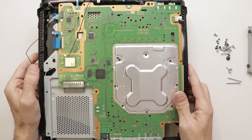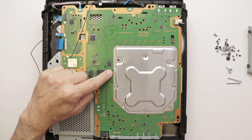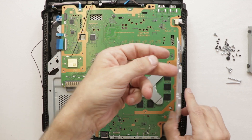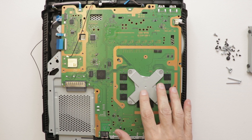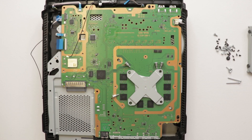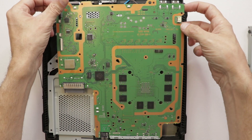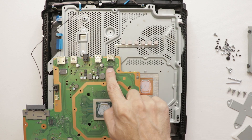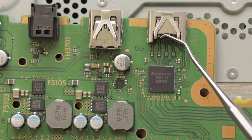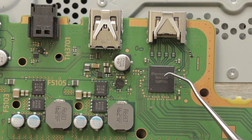Now that the power supply is out, we can flip it over. We need to remove all of these screws on this metal plate. And with those screws out, we can then just lift up the metal plate. Now we have the X-clamp that holds the APU onto the motherboard. So let's take out these four screws, and then we'll be able to pull off the clamp and the spacer. And with that clamp off, the motherboard is now ready to be lifted and moved out of the chassis. And this is likely the problem right here. What likely happened is a power surge came through the HDMI port, through these filters, and caused the IC on the motherboard to blow out. Now let's take this up to our microscope and hot air station and get this replaced.